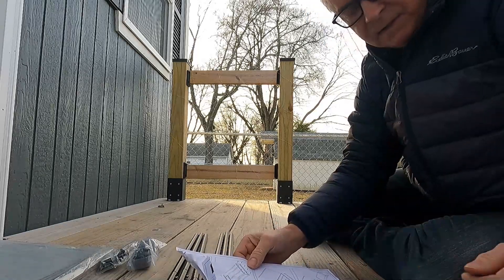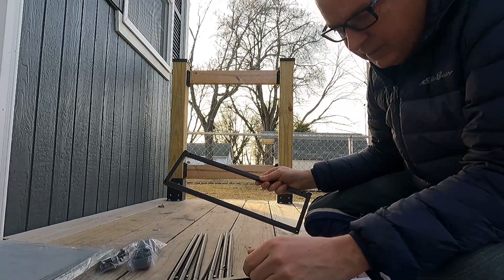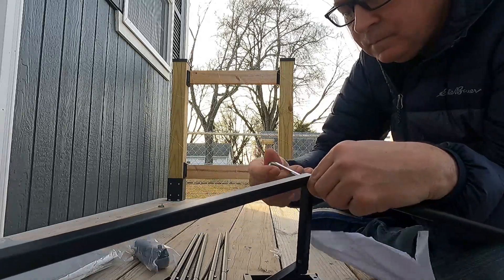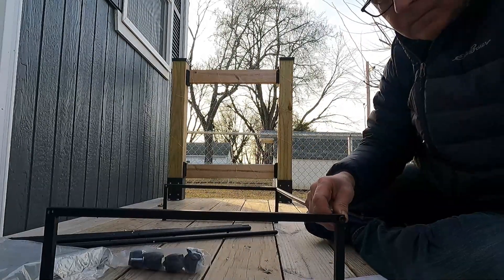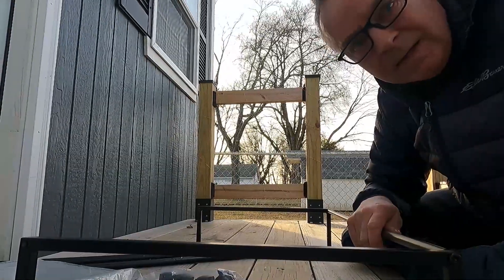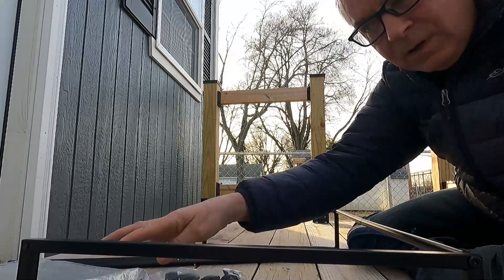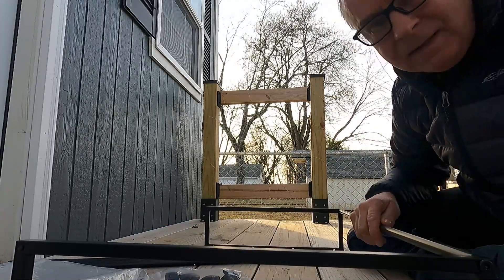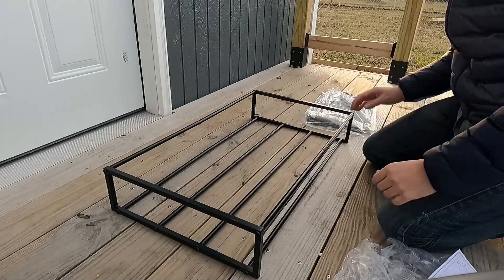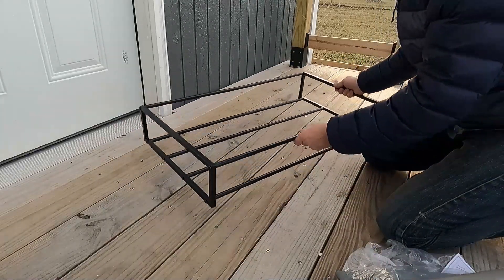Step two is to attach the end pieces right here, and you attach these with the screws. You just continue putting all the screws into all six rods until your frame is complete. And we'll come back and show you how to finish it up. Okay, so now we have our frame assembled and I'm just going to set that aside for now.